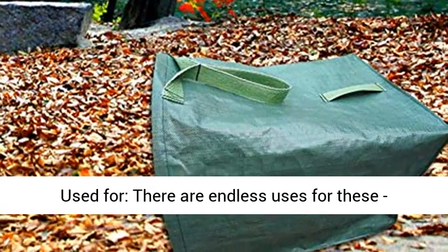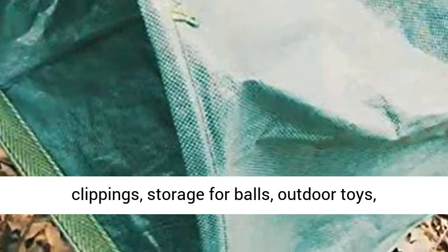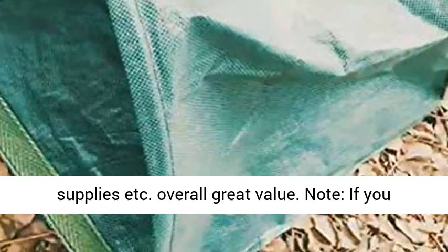Widely used for — there are endless uses for these: gardening, yard cleaning in spring and fall, grass clippings, storage for balls, outdoor toys, supplies, and more.